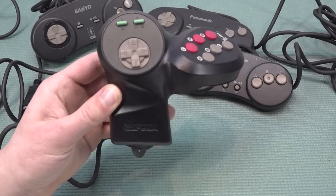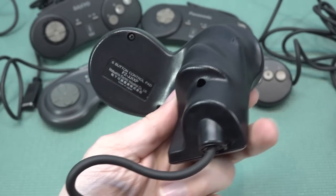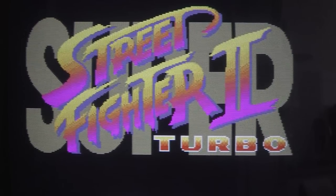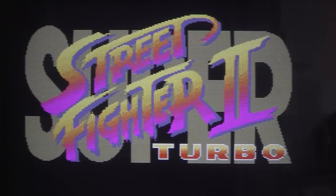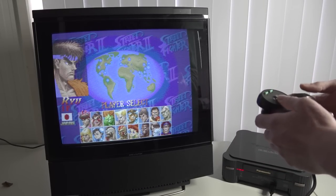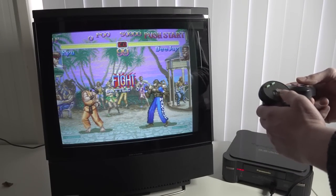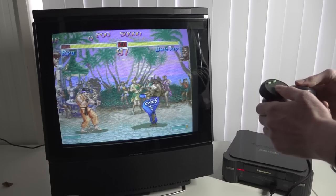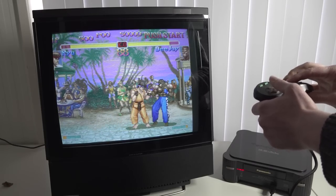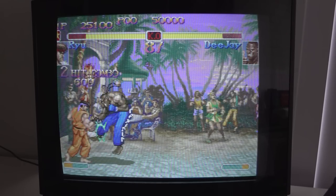Let's do a quick test of the Capcom controller with Street Fighter — this is one of the reasons I wanted a 3DO. I know I'm crazy, I'm absolutely a wicked gamer when it comes to this stuff. Beside the arcades, this is my favorite console version of Street Fighter 2 to play.